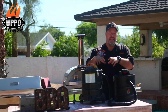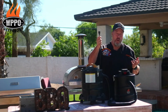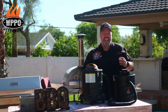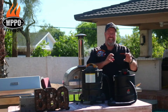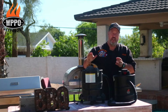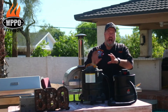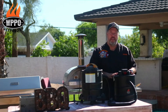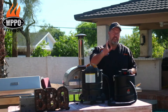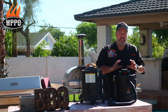If you get embers into it, it might ruin the ash vac. Number three, you need a power cord — you can't work it without power. And number four, it has pretty intense suction, which clogs the filter over and over again. So I'm excited to try out this new 18-volt ash vac from WPPO because it resolves all four of those issues.